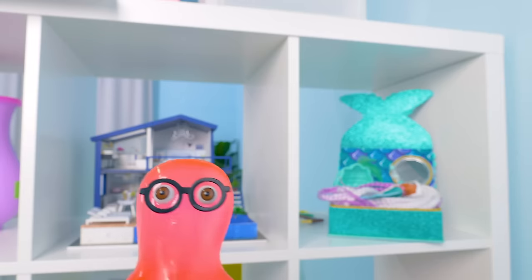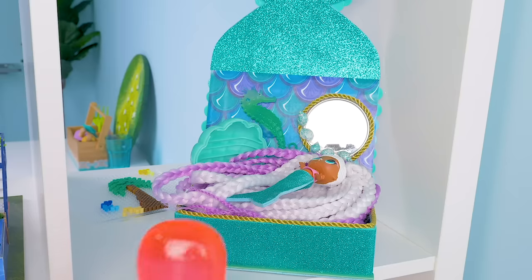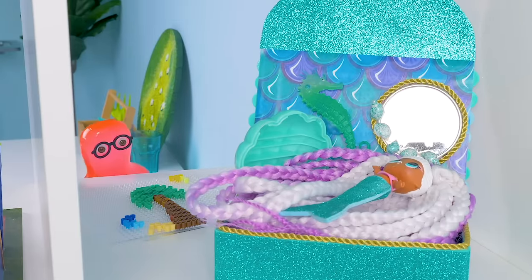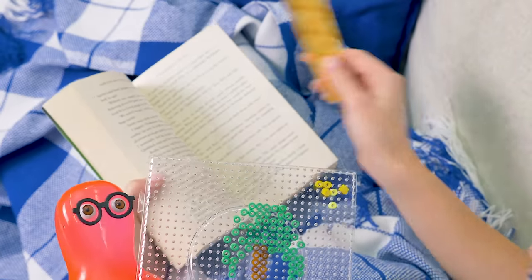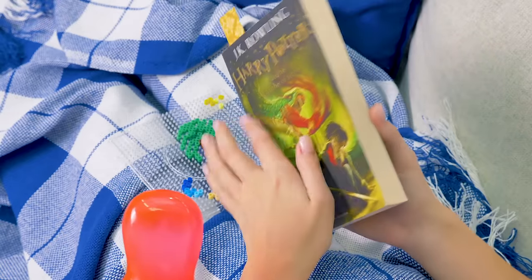I wonder where Sue's hiding my favorite candy. Maybe... there? Hey, what's this? Sue, I don't get it. Why do we have unfinished crafts in the house? Sam, it's not unfinished and not really a craft. It's just an attempt at creativity from like a thousand years ago.